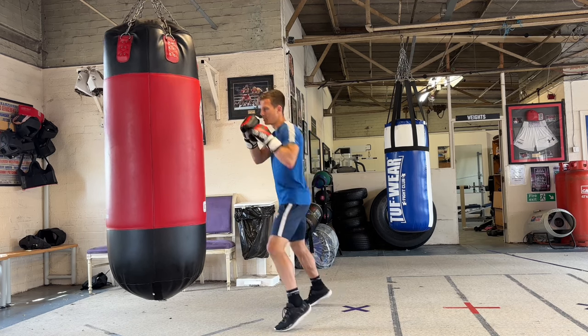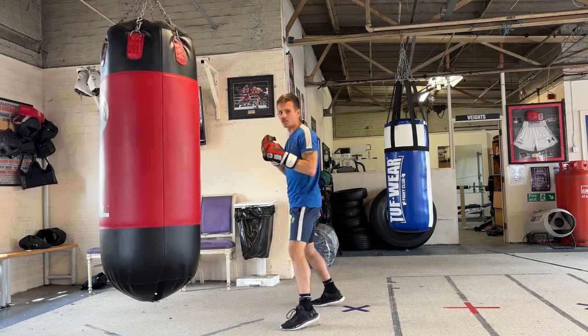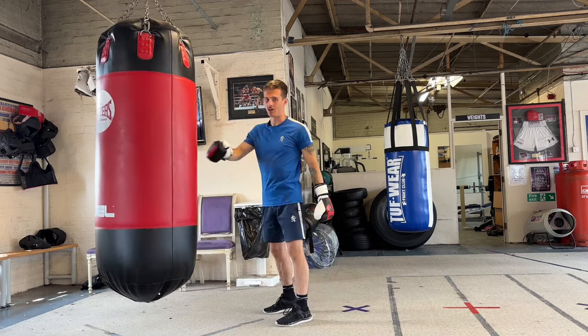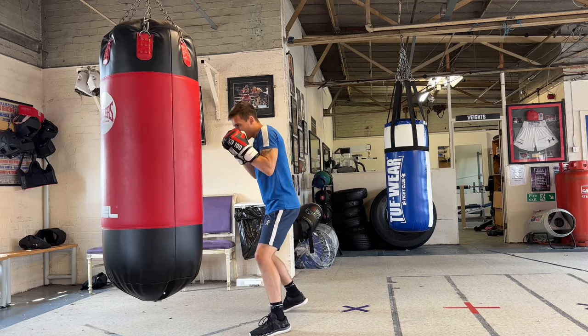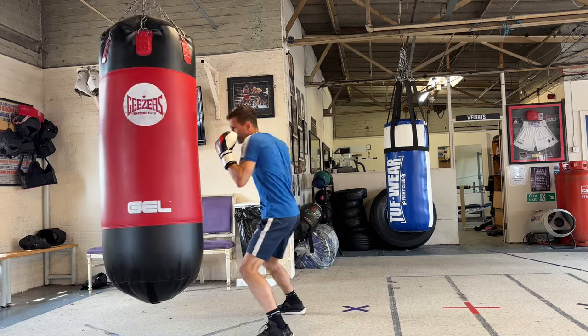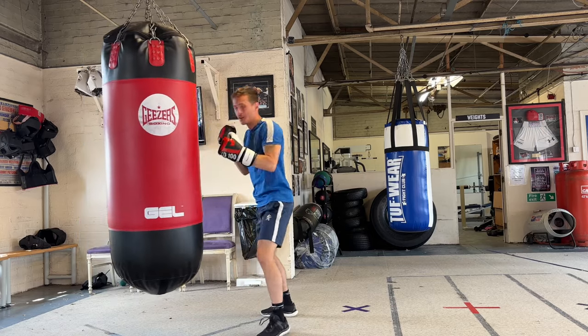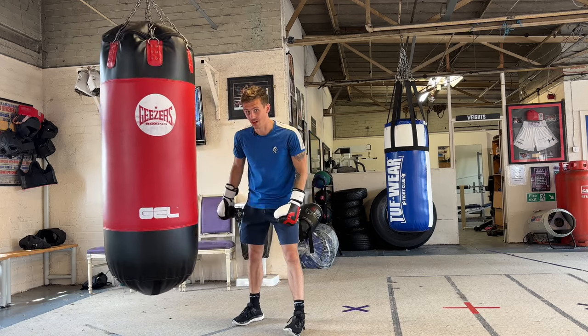If I'm on my toes there's only so much power I can get. But if I sit down and throw power shots, bending the leg slightly, tightening up my core, you can get more power just by sitting down and pushing your feet into the ground.